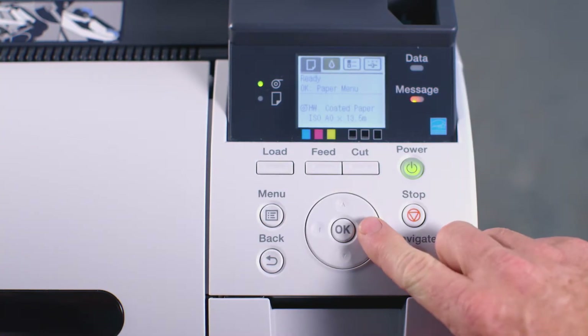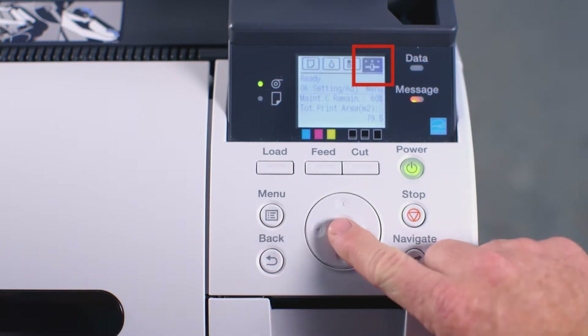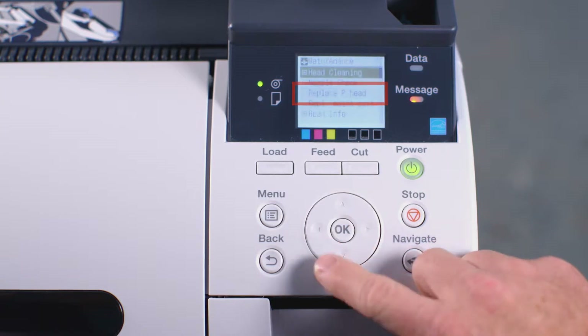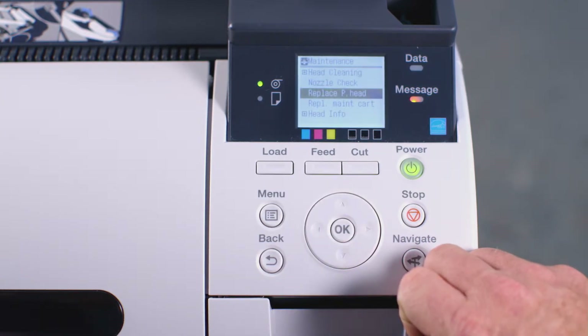At the user interface, press the right arrow button three times until you reach the settings screen. Now press OK. Press the down arrow button twice until you reach the word Maintenance. Press OK again. Now press the down arrow button twice until you see the words Replace Print Head.